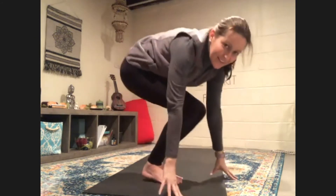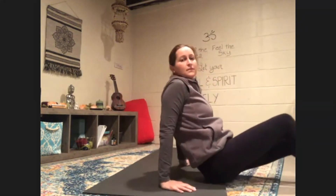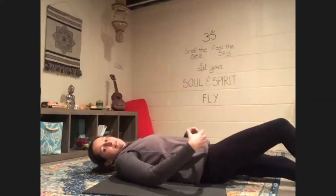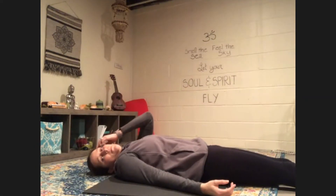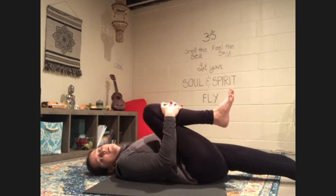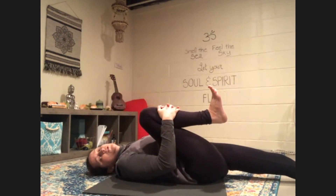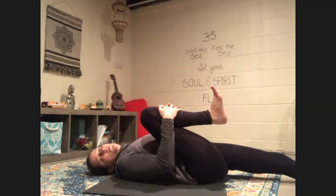Nice job. You guys can come on back down to your mat. We're going to lay down on our mat. We're going to hug one knee into our chest, clasping your hands around your shin and pulling it in close. Your feet are flexed, which means your toes are coming towards your face. Relax your shoulders. Just take a few breaths here.